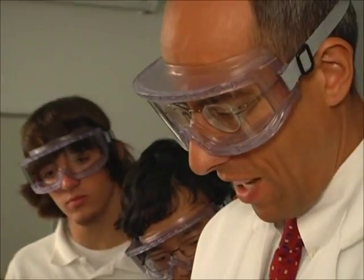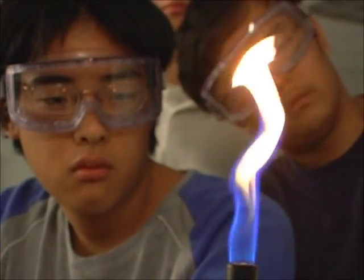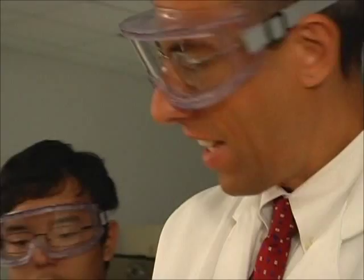If I light the Bunsen burner, this is the kind of flame that you're taught in chemistry class. If we close the air supply, the flame looks different. Does anybody know why the two flames look different?